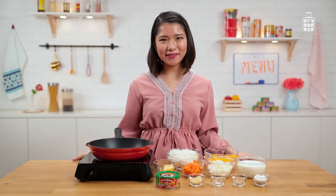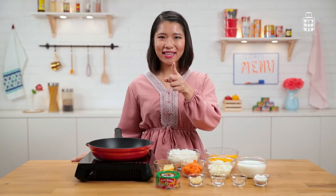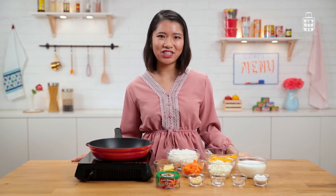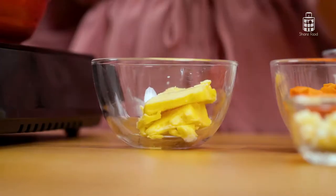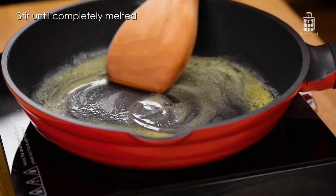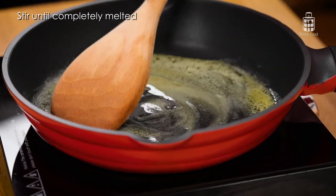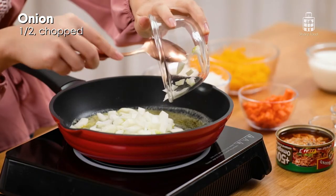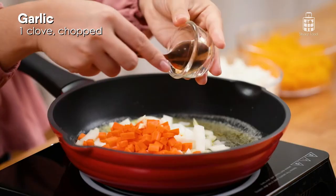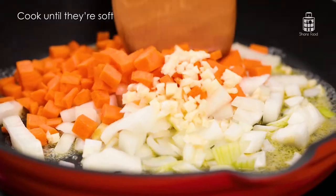For a quick dinner that is super satisfying, baked rice is the way to go. And today, we're going to spice things up with Ayam Brand Sabah chilli. Let's begin with the first step: melt our butter first, then add onions, carrot, and garlic. Cook until soft.